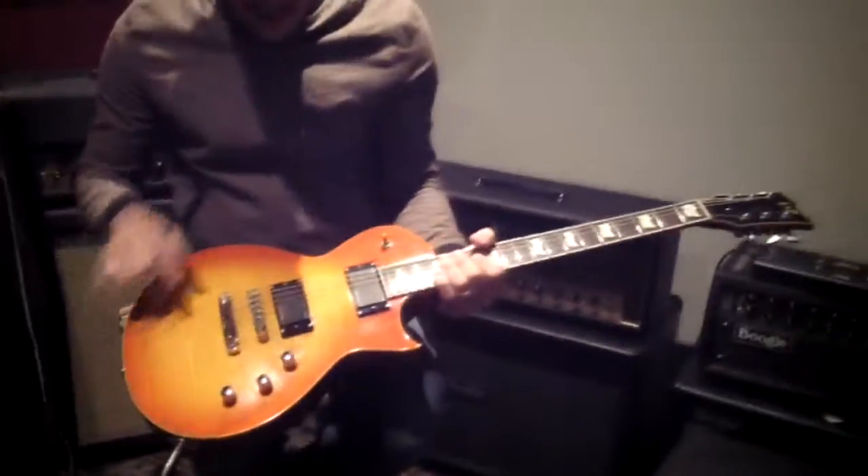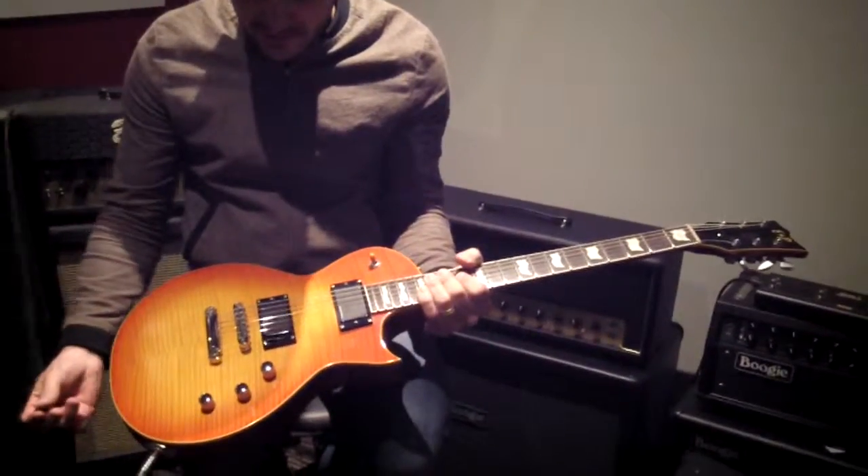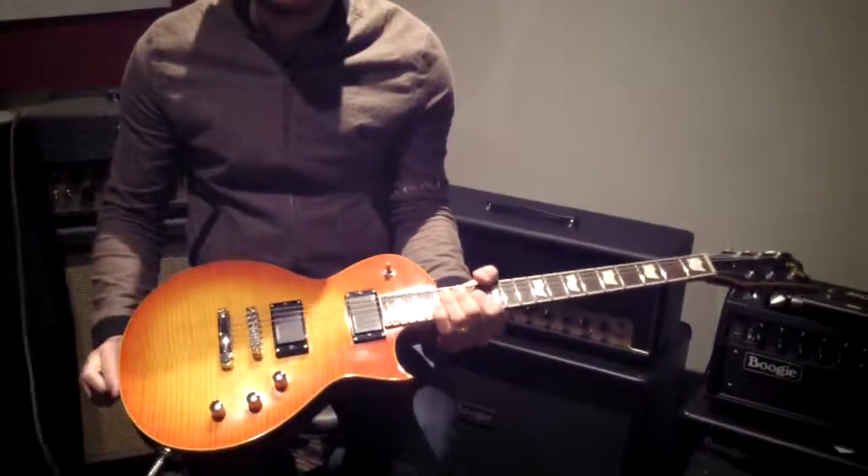Nice flame maple top, bookmatched. A pair of Seymour Duncan Blackouts — active pickups. And yeah, just a guitar that's ready for your metal riffing.